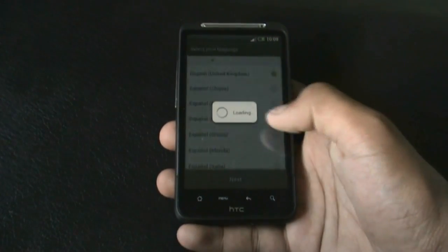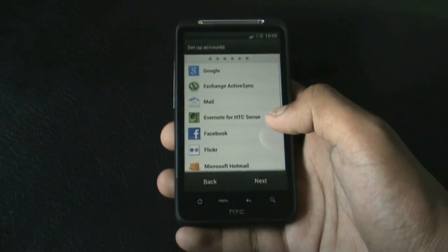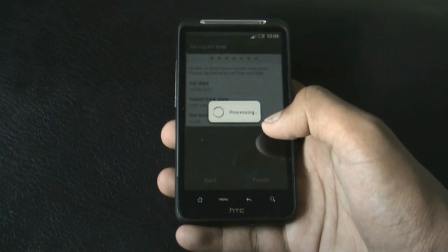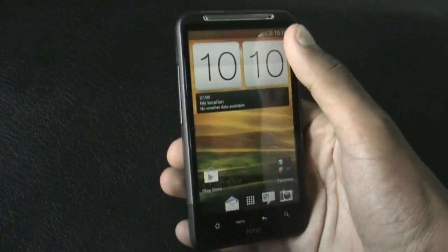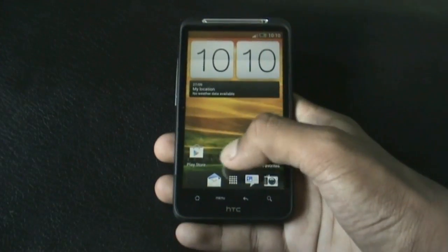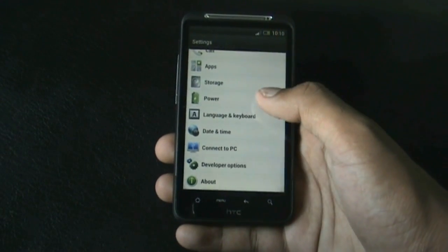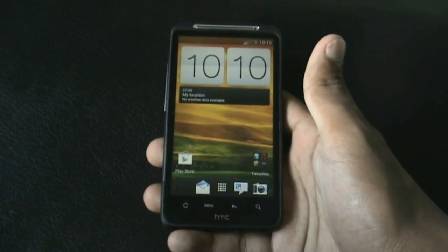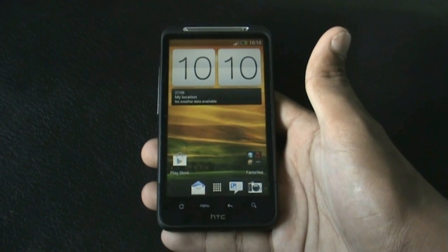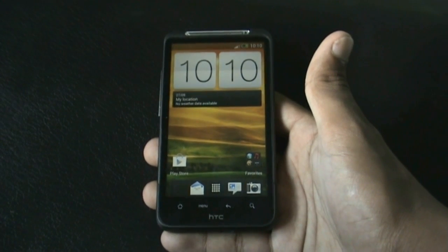The installation is complete. Let me unlock it and skip the basic settings to show you that I'm running the Shapsaw Prime ROM. That's all for the installation. If you have any questions, comment below or reach me on Facebook. If you liked this video, click the thumbs up and subscribe for more videos. Thanks for watching, have a nice day!